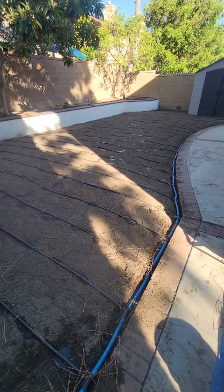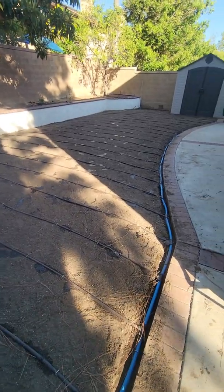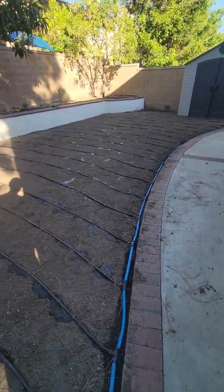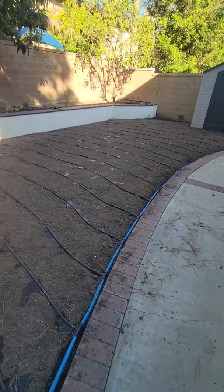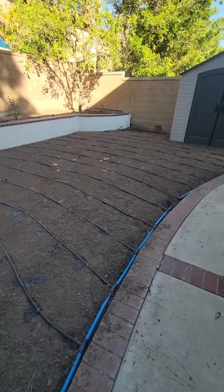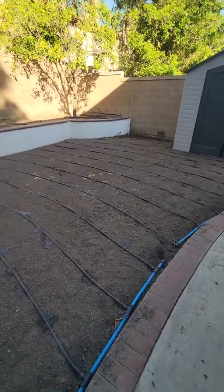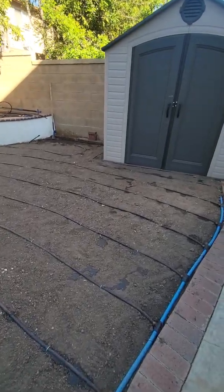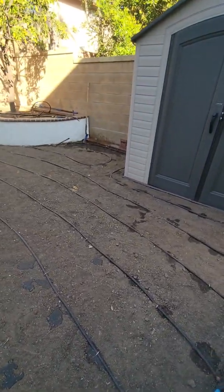Hello and welcome to another episode of tips and ideas with Ed Wallace of Midwest Landscaping, www.uniqueenvironments.com. We're here in Irvine, California, and we have a subsurface drip irrigation system that I just installed here. I'm doing a run-through and a test to find out what type of wetting pattern I have.